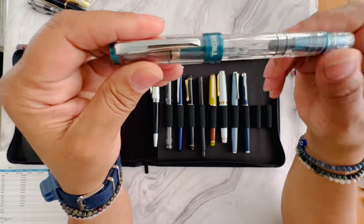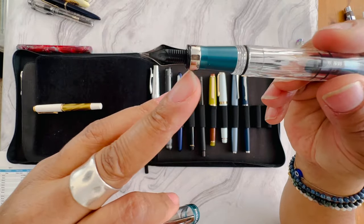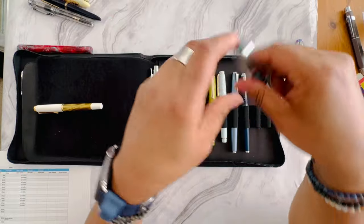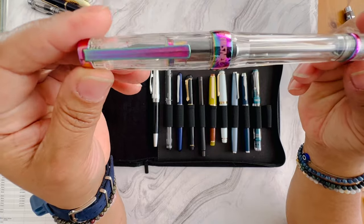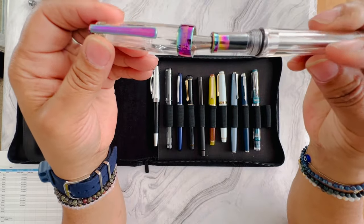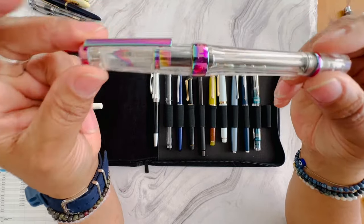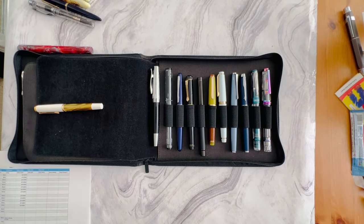Lastly, I have two TWSBI pens up for sale. I have the TWSBI Diamond 580AL Impression Blue — these pens have an aluminum grip section and I believe this one is a fine nib. Then I'm also selling my TWSBI Extra Fine in Iris. The nib is a little finicky — you might need to smooth or tune it. I love the ink capacity and the large nib unit, but the nib was not to my liking, so it will be sold at a discount.